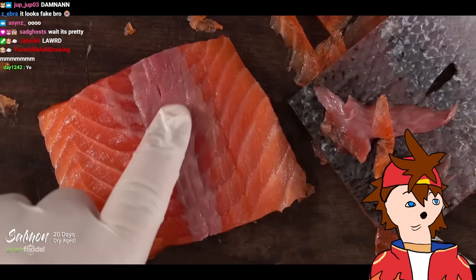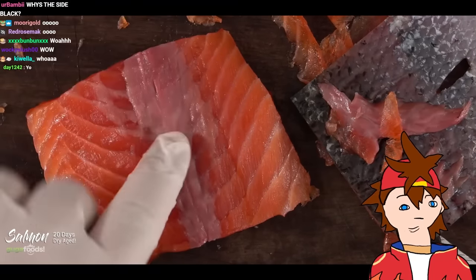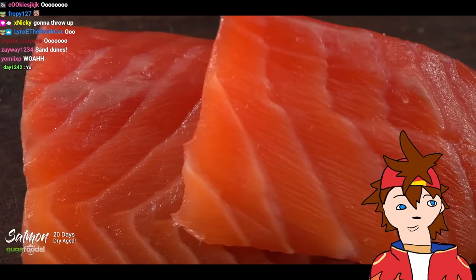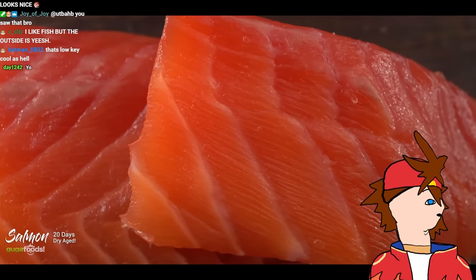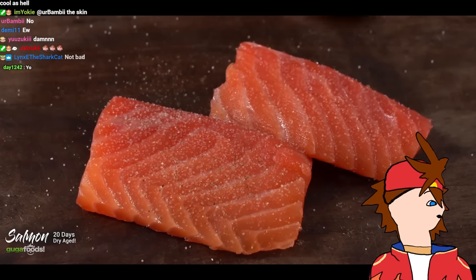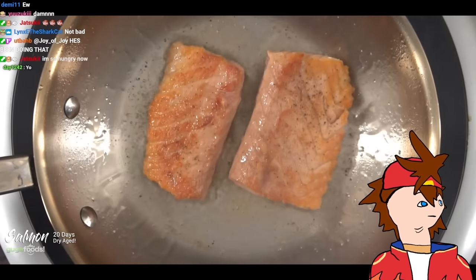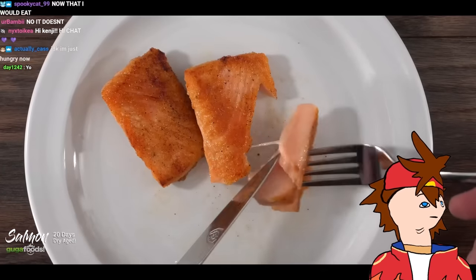After removing the skin I noticed the bloodline is very strong and it feels kind of sticky and gooey — that's gotta go. When done trimming, come on — doesn't that look really good? Very nice intensive color. I can't wait to find out how it's gonna taste. I kept the seasoning simple with only salt and black pepper, threw in some oil and cooked the fish to my preferred doneness.